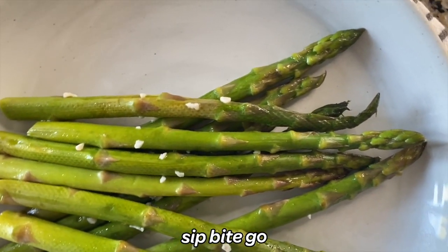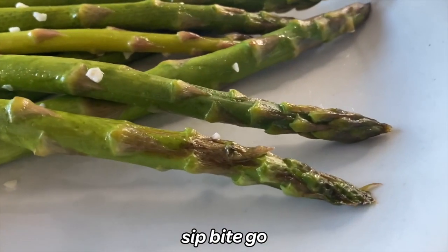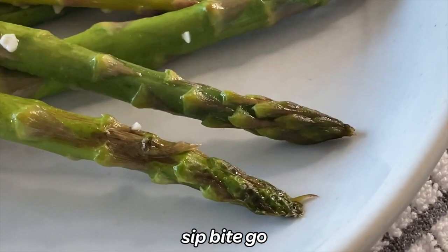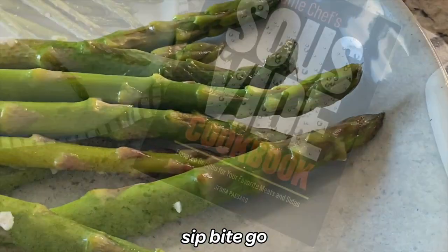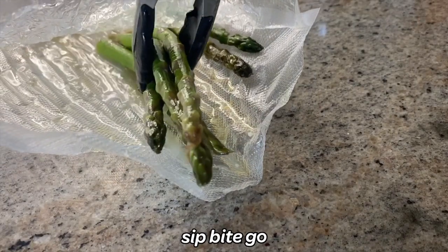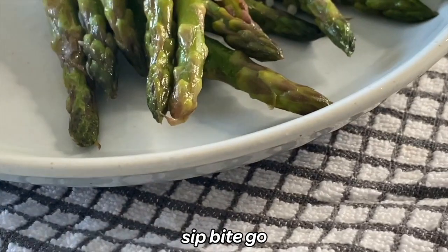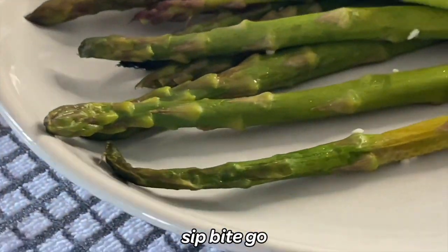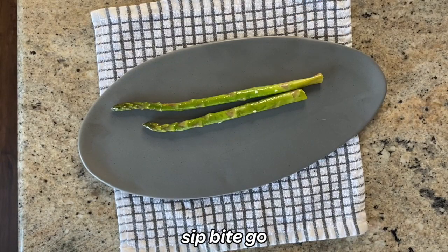Another way that I like to finish sous vide asparagus is on the grill. Grilled asparagus is sometimes chewy if it's not cooked sous vide style first. If you sous vide the asparagus first, you can just toss it on the grill for a minute, rotate it a little bit to get those beautiful grill marks, and then you have a really cool sous vide side dish for a barbecue. Here I'm just arranging them on a plate for a casual dinner.